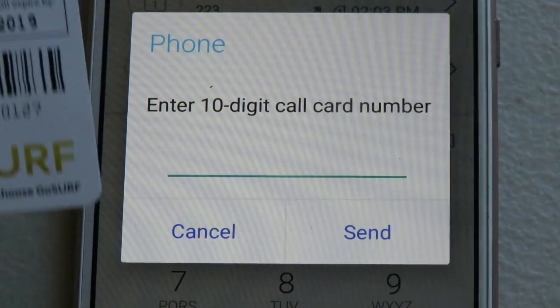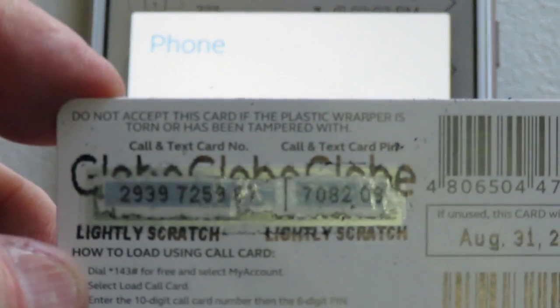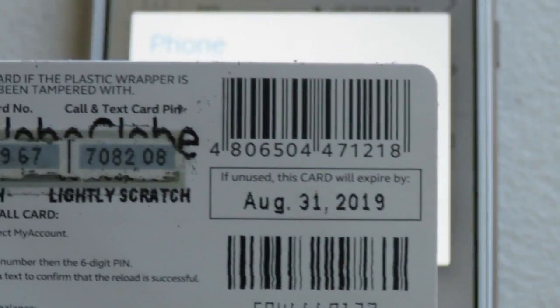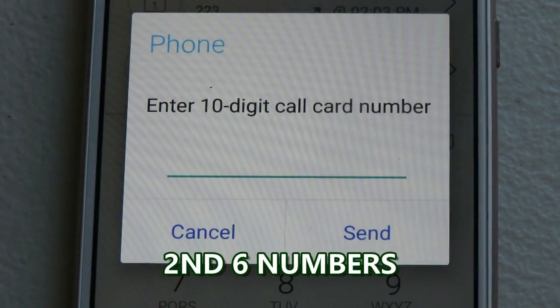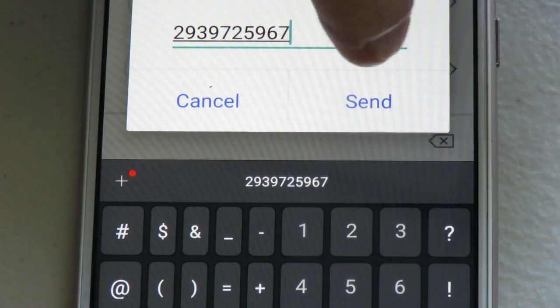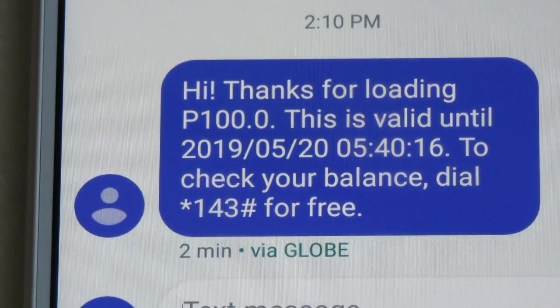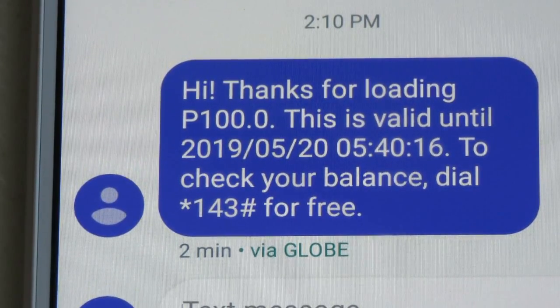After pressing 3, it asks me to enter my 10-digit calling card number. I enter the first 10 digits, then it asks me to enter the security code, which is the second 10 digits. After entering those numbers, they send a notification immediately, followed by a text message confirming: 'Thanks for loading 100 pesos, valid until 5-20-2019.' To check your balance with Globe, you dial *143# for free.